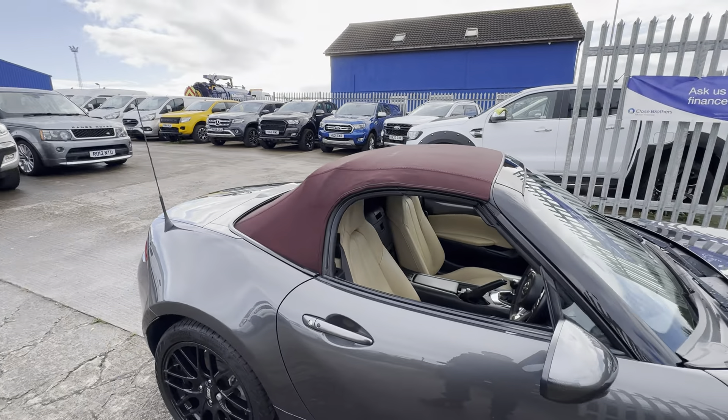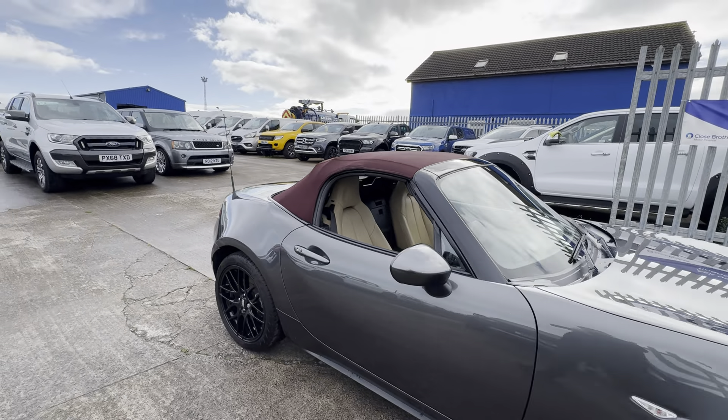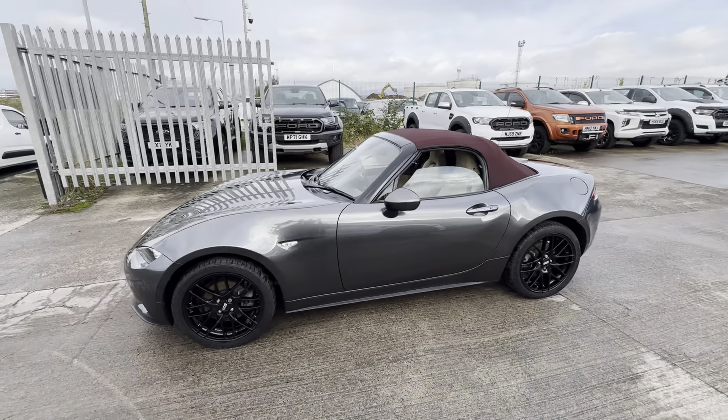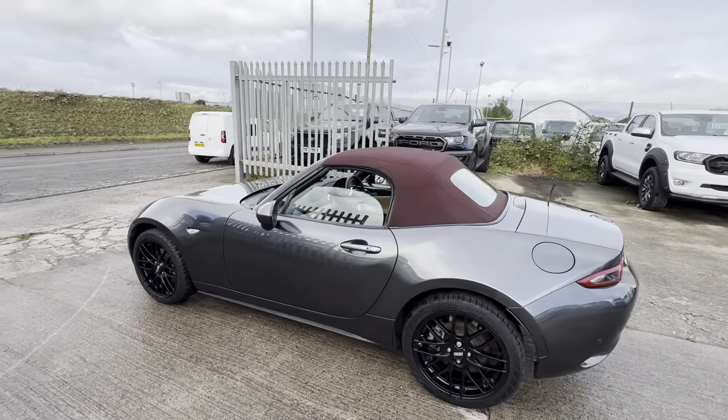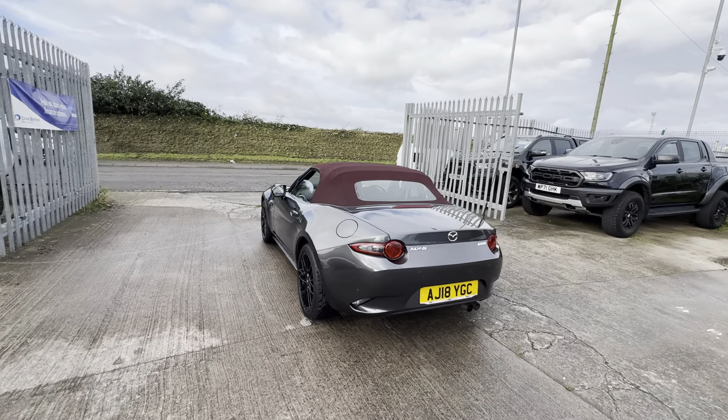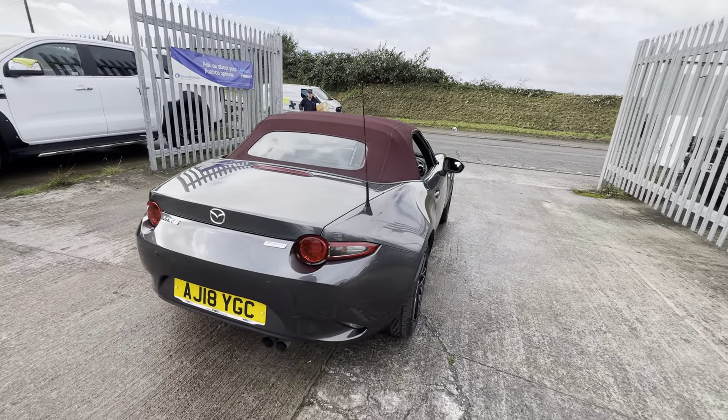Going around quickly to show you how it looks with the roof up as well — very nice, stylish, sleek design. What a car! Let us know your thoughts. Anything further we can do to help, just give us a shout and I'd be more than happy to cover it in a further video. Thank you very much for watching, take care, bye bye.